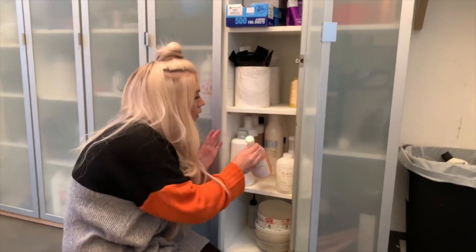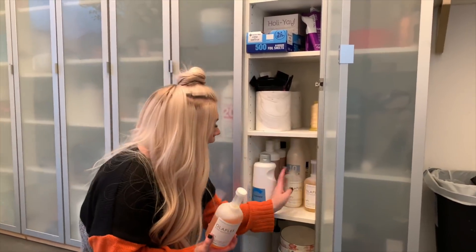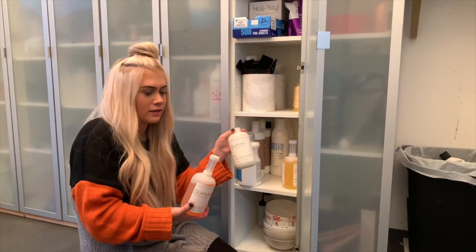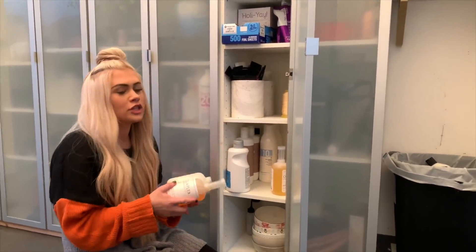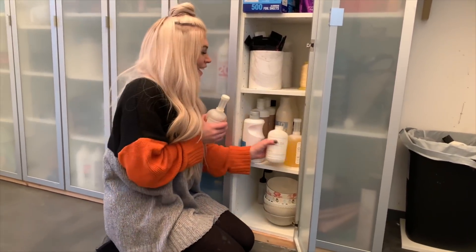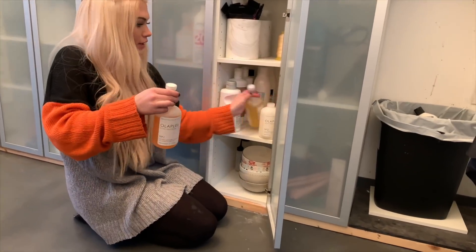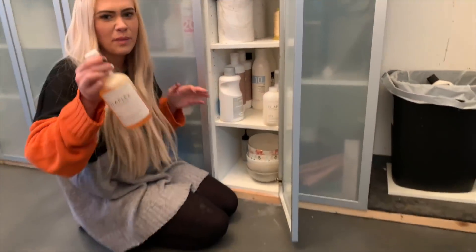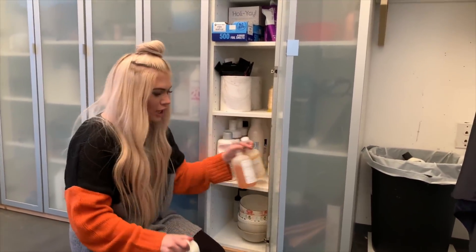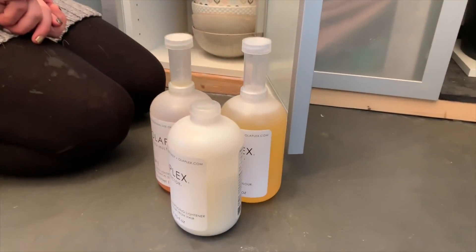We also have a lot of Olaplex — Olaplex takes good care of us and they always send us packages. So I have two of the number ones right here, a number two, and the gallon somewhere. Here at the salon we provide developer — we have a wine rack hanging on the wall with all of the generic 10 through 40 developers and Shades processing solution. Olaplex is included in our pricing, so it's really important to us.